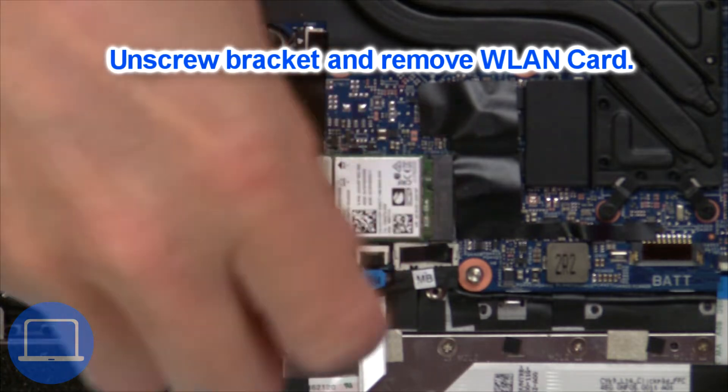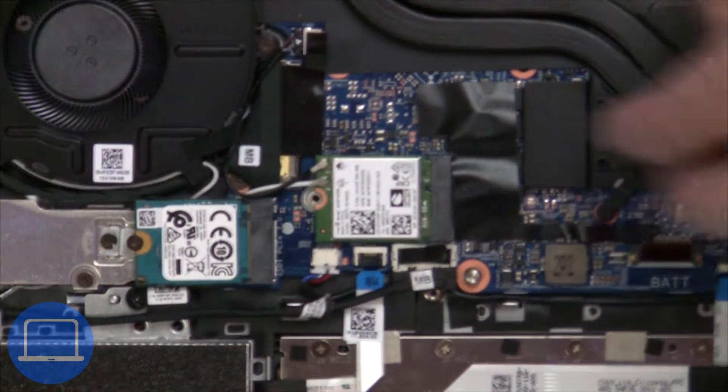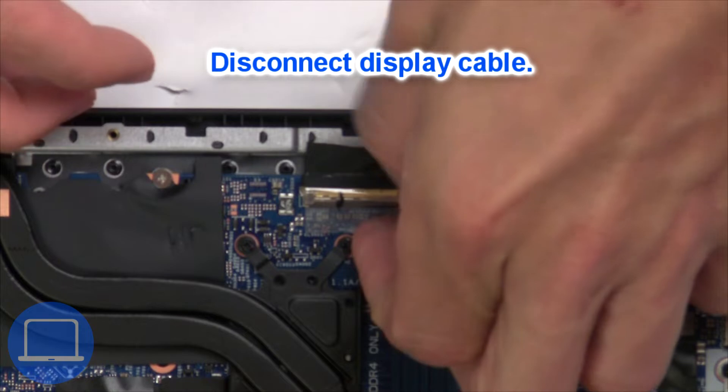Unscrew and disconnect the wireless card, then disconnect the display cable.